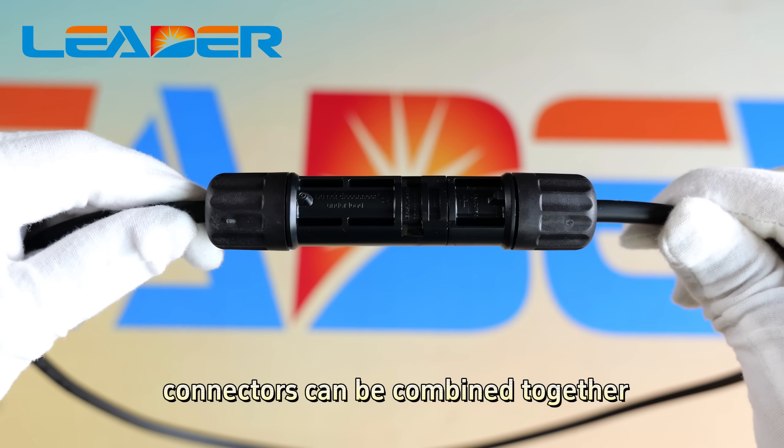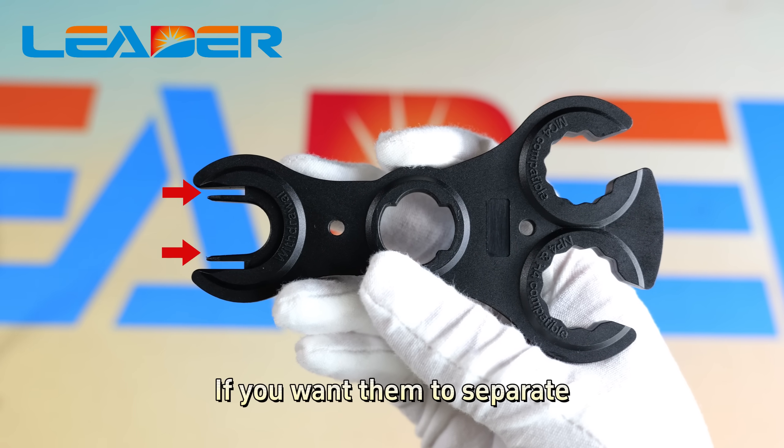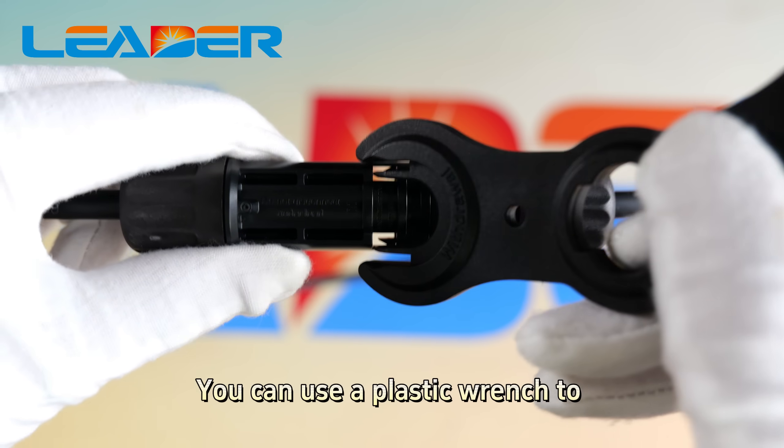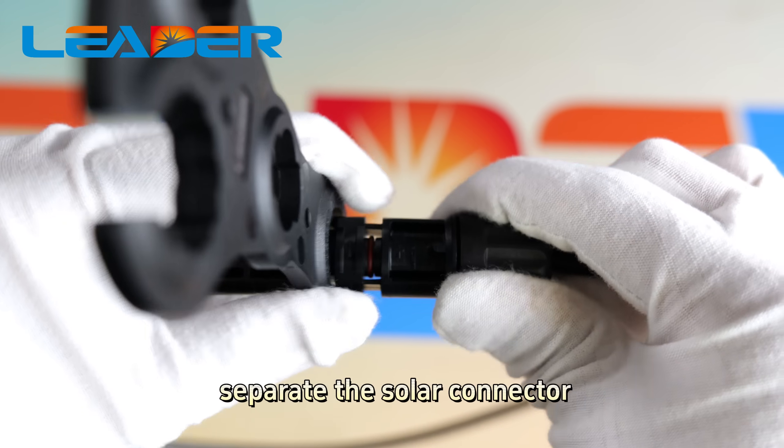Finally, the positive and negative solar connectors can be combined together. If you want to separate them, you can use a plastic wrench to separate the solar connector.